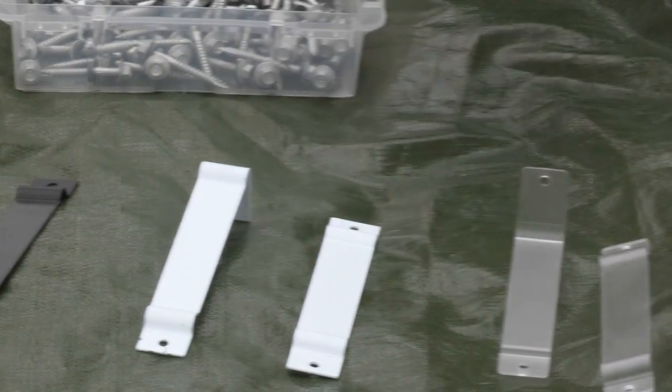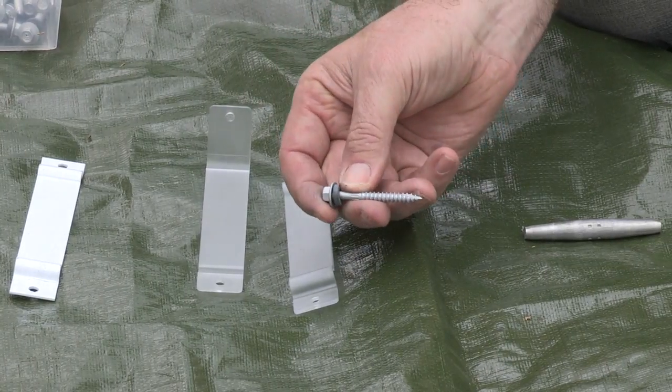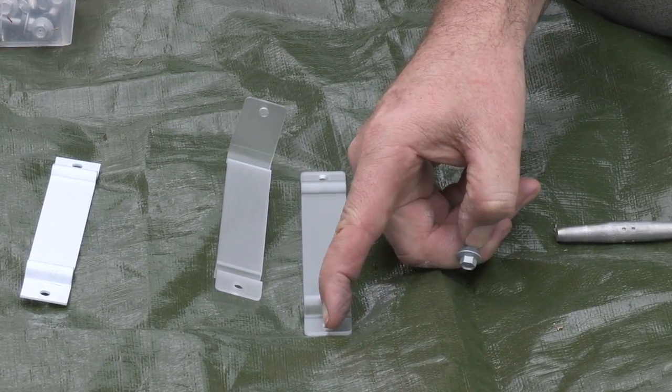Our screws — type 17 screw, 5/16th head with a neoprene washer. The neoprene washer is very important for not imparting too much pressure on the polycarb when we're using our impact driver.